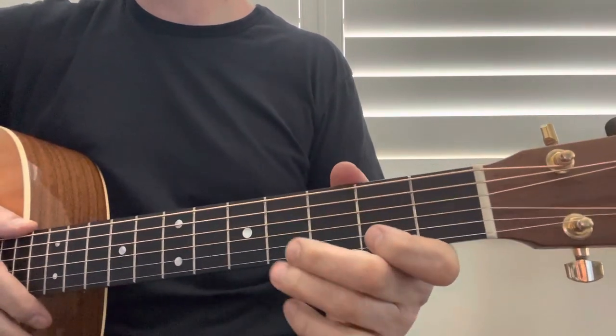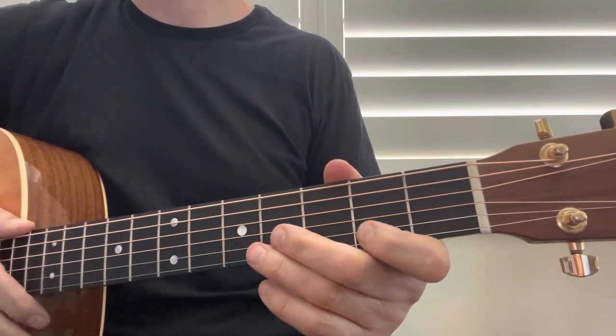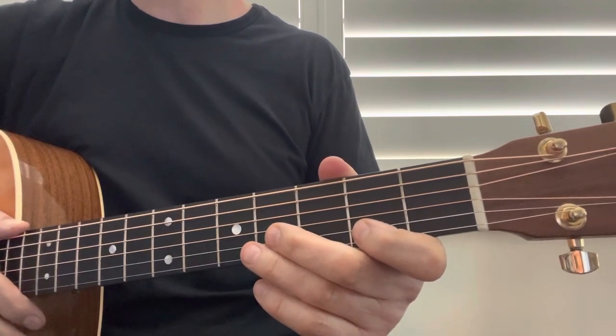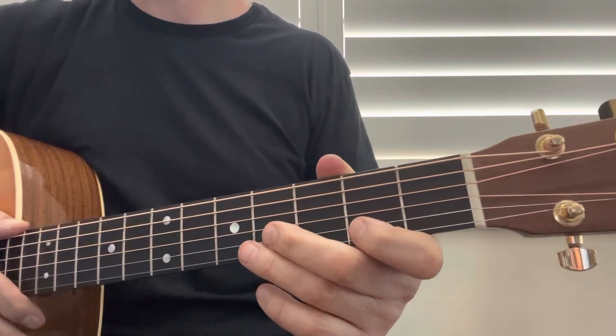Hi, my name is Johnny and this is Hallelujah by Leonard Cohen or Jeff Buckley. Please check the description below for the tuning, lyrics, chords, and strumming patterns so you can practice on your own.